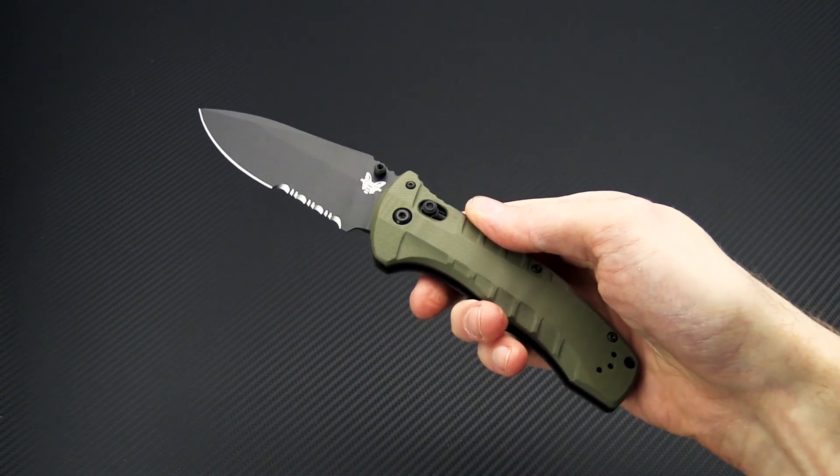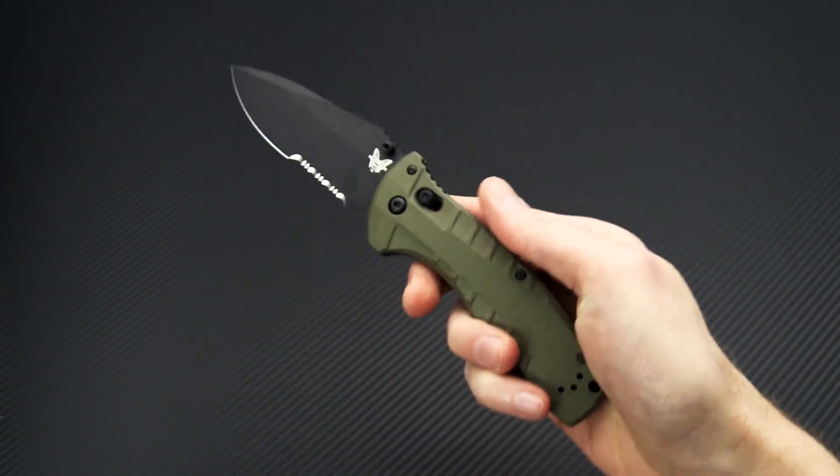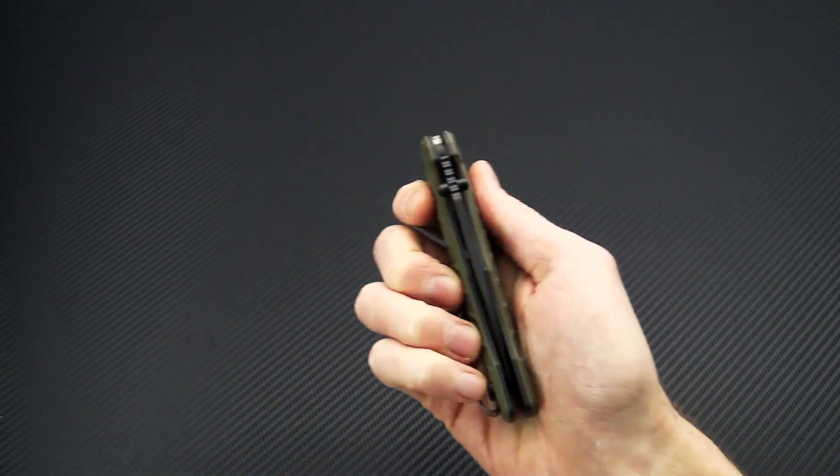Again, this is Tyler with GP Knives and the new Benchmade Turret. You can check it out now at gpknives.com. Thanks for watching and stay sharp. If you like what you've seen today and you'd like to see more, like the video below, subscribe to our YouTube channel feed, and follow us on social media for updates on all new products.